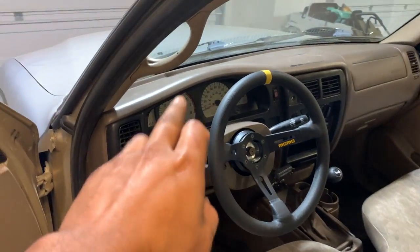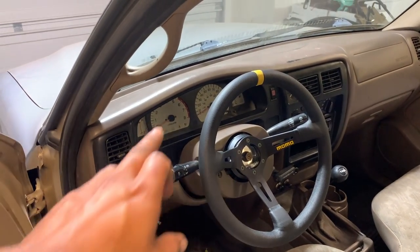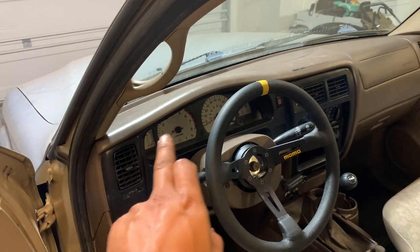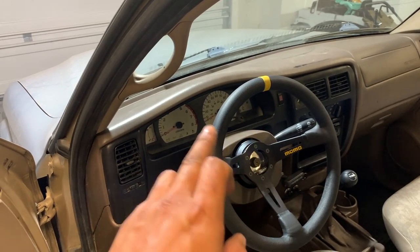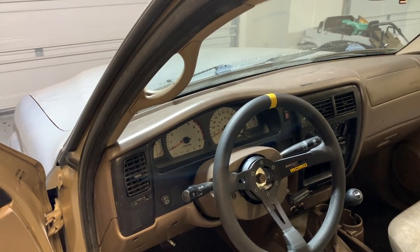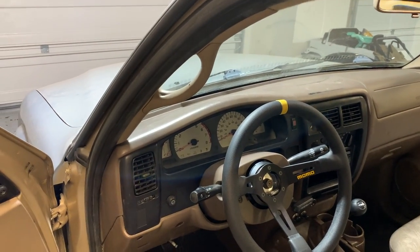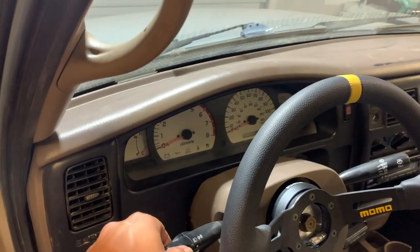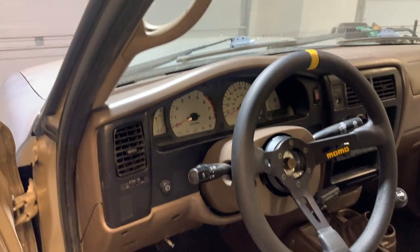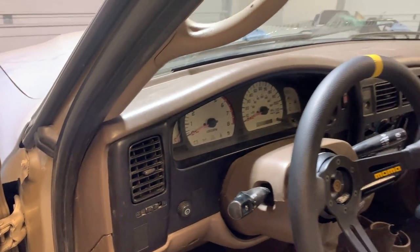I also did the dash swap. A lot of these single cab mini Tacos come with the cluster that has no tach — just the big speedo in the middle and then water temp and gas. It's a direct swap if you get the white face cluster with a tach from a four-cylinder full-size Taco. Super happy about that. You also gotta love that orange — it has to be one of the best factory truck gauges from the early 2000s in my opinion.